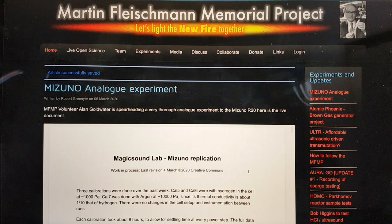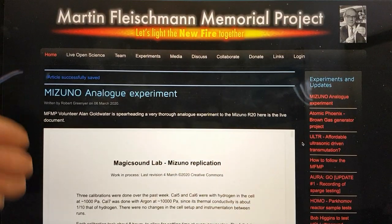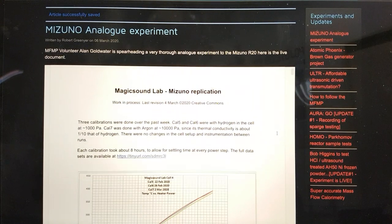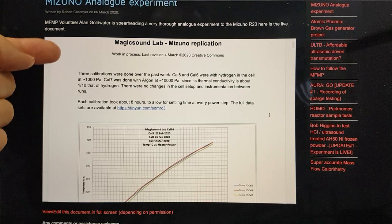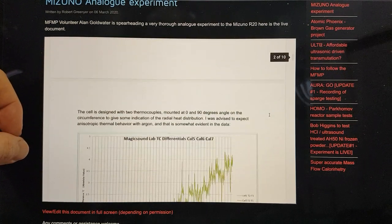This is an experiment being conducted and spearheaded by Alan Goldwater in California in his Magic Sound Lab, and he has been working very diligently over several months. We want to make this a really proper shot at this, and so in the MFMP's website I've embedded the document that he's authoring — it was last revised on the 4th of March as per this video — and he's done several calibrations with argon and with hydrogen in the cell, and you can go and examine this in the live document.